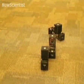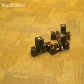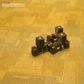Once two clusters are docked, they move as a unit, searching for the third cluster. The docking mechanism is a series of eight magnets arranged with alternating poles, allowing attachments at 90 degree rotational intervals.